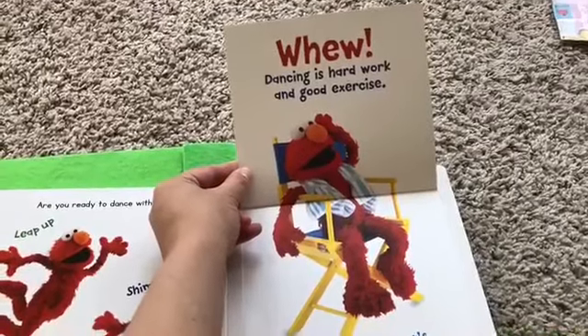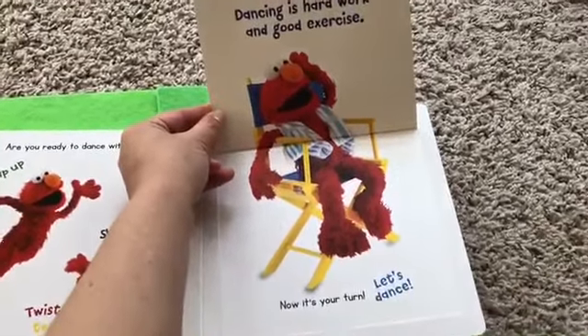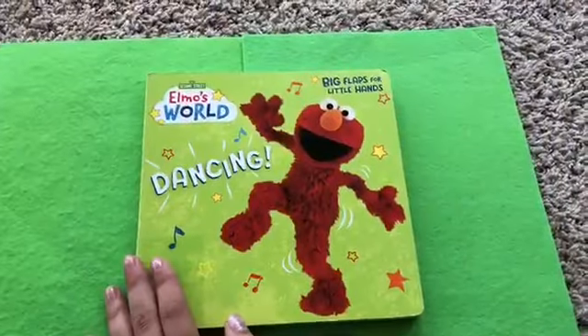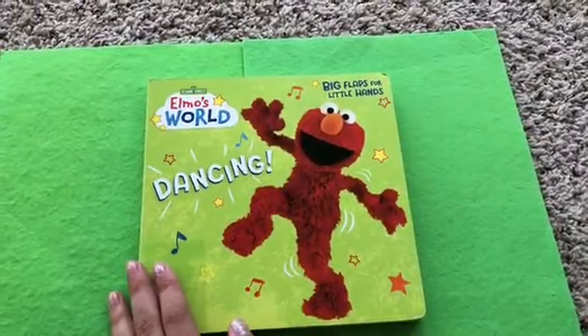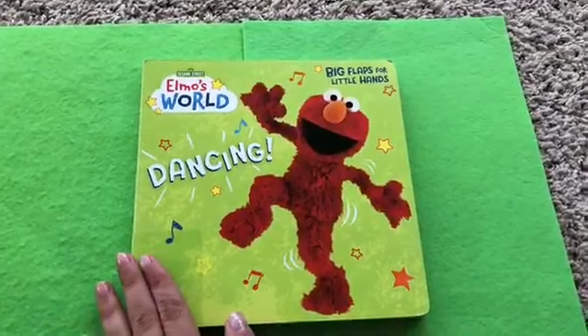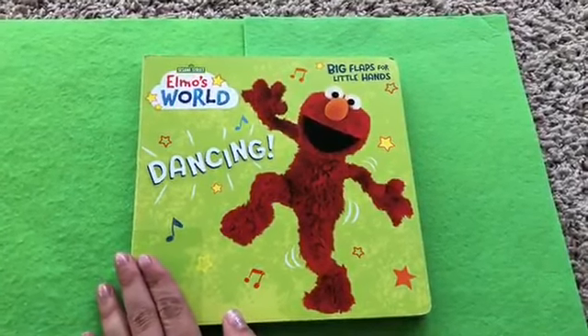Dancing is hard work and good exercise. Now it's your turn. Let's dance! Thanks for reading with us today guys on Kids Dream Toys. This is Elmo's World Dancing Book. Don't forget to subscribe to our channel, Kids Dream Toys.